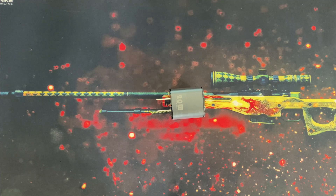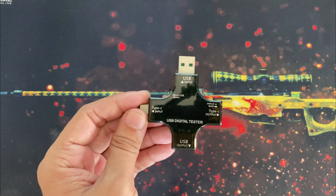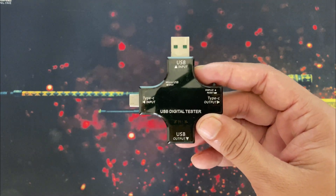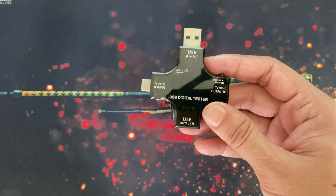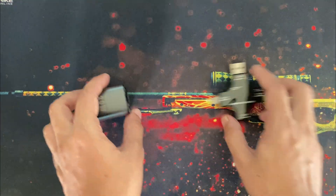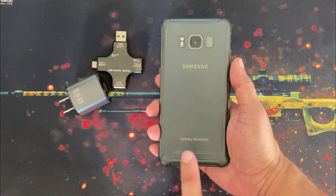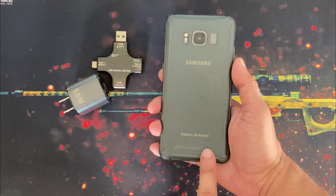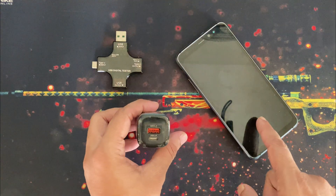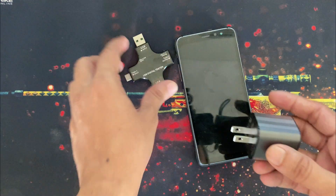Let's test the charger. As always, I have my USB digital tester, which I've been using in all my videos. You can also buy this USB digital tester from the affiliate link in the video description so you can check any charger, power bank, or USB cable on your own. My first test device will be a Samsung Galaxy S8 Active, which supports 15W AFC adaptive fast charging. If this 20W USB-A output can charge this device at 15W, the phone will tell me fast charging — I just want to check that.